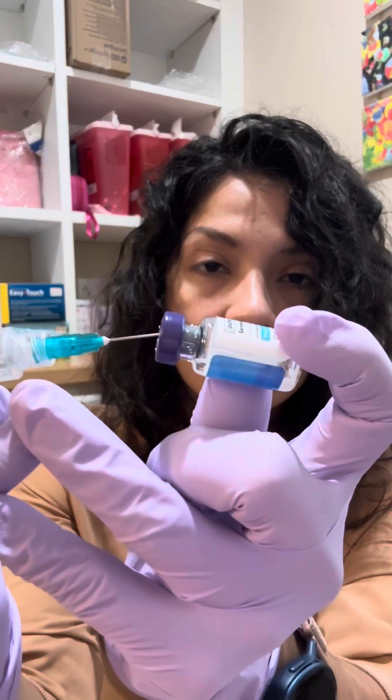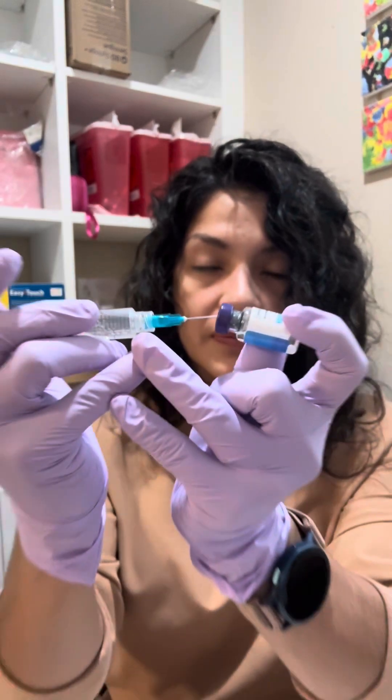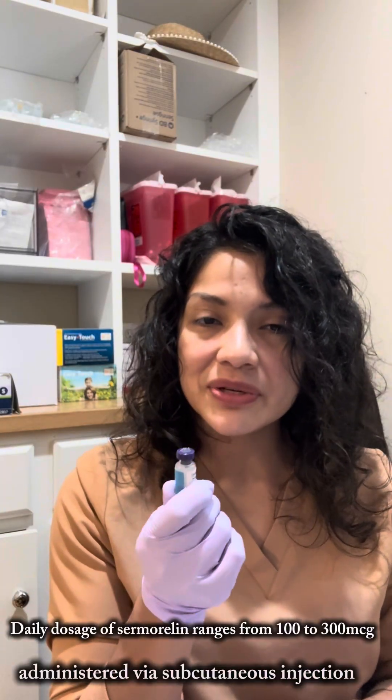So when you put it in, we're going to hold that plunger. You kind of want to put it off to the side and just kind of go slow, go slow. Once you're done with that, each milliliter is going to be one milligram. And that's how you make sermorelin — it's ready to inject.